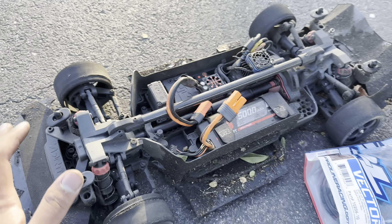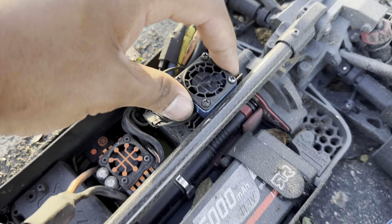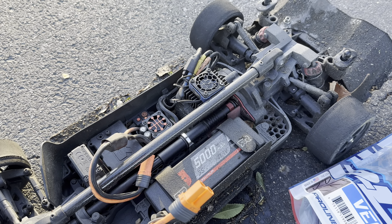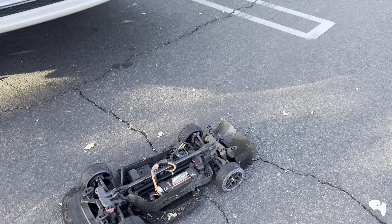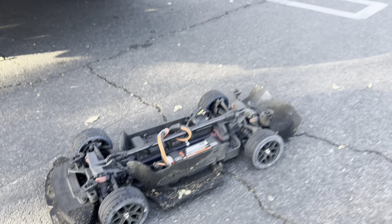Looking at the chassis itself, the airflow is well managed. By the way, I got a new Pro-Tech cooling fan and I'm having no overheating issues or thermal shutdowns at all. I'm able to drive this car really hard — imagine how hard I'm going to push it on these new tires.